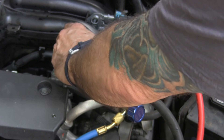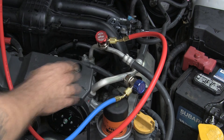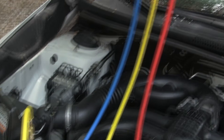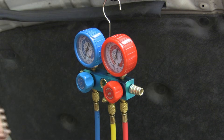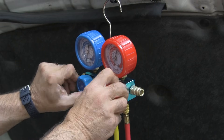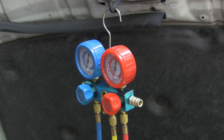We started with everything closed. Now we're going to open these all the way. The high and low pressure sides are connected and open. The next step is to connect to the vacuum pump. Then I'm going to turn the vacuum pump on, but first I want to show you — this is at zero, it's going to stay at zero because these are actually closed. Once we turn the vacuum pump on, we're going to open those up. We want to see that needle go down to negative 30. We'll leave it on and come back in a few moments.